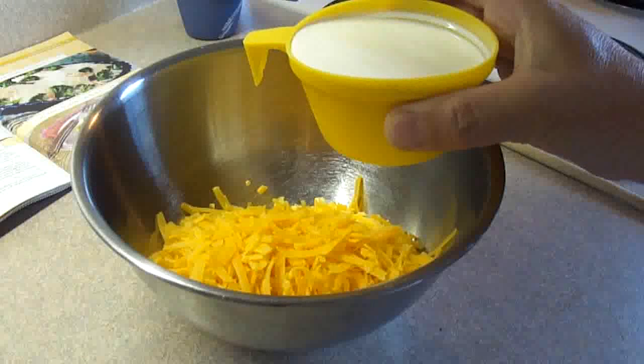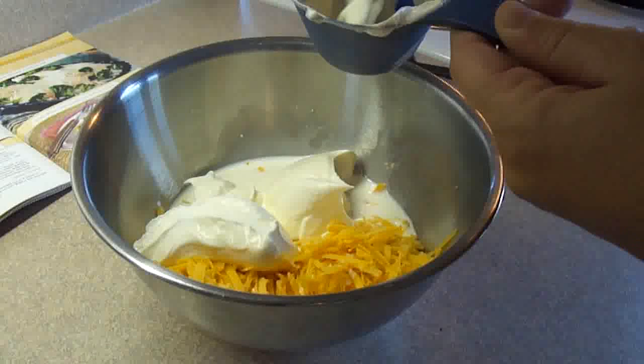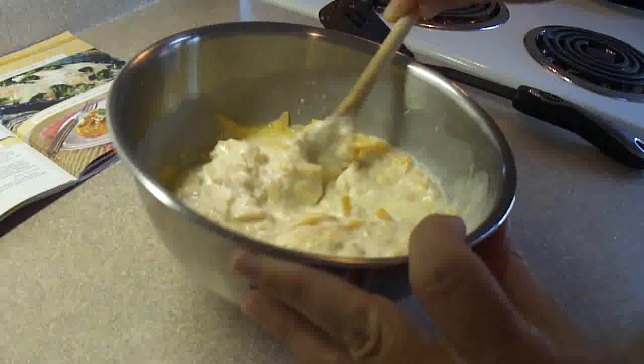To this you're going to add 3 quarters of a cup of half and half, which is a light cream, and then 8 ounces — about 1 cup — of sour cream, then add 2 lightly beaten eggs and a half a teaspoon of salt. Stir that together until well blended.